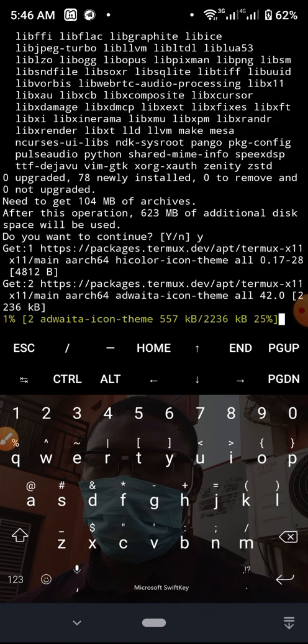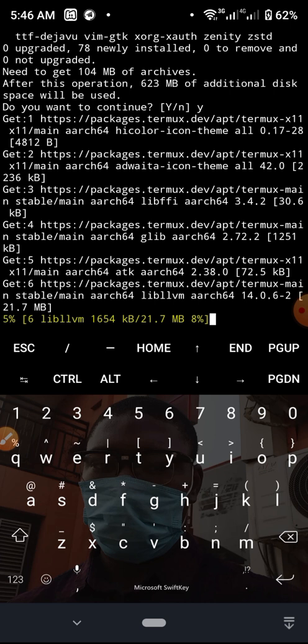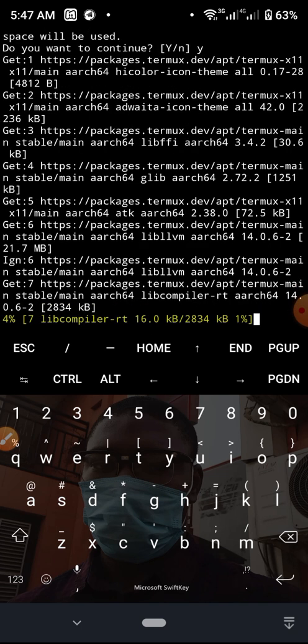It's working now! I think it needed that first x11-repo package to be installed before Vim could work. Vim is now downloading and installing, so I should be able to run Vim shortly. I'm going to pause the video and wait for the download to finish. Bear in mind this is just my mobile phone — installing Termux on your Android phone is really worth it because you can install tons of packages and run different kinds of terminal programs as though you are working on your PC.